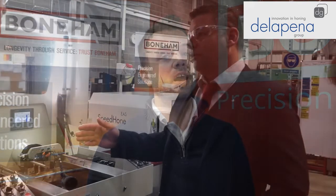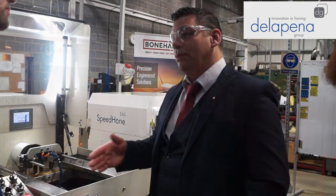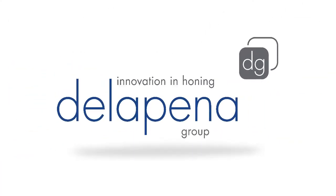Della Pina themselves are a very supportive company. The guys they have on the road and the sales staff are very supportive, and we have a lot of commitment from them in terms of tooling and helping us continually improve our methods. We also have a consignment stocking of tooling which really helps us to manufacture things profitably and efficiently. Della Pina is a very effective company.